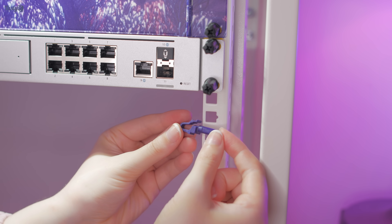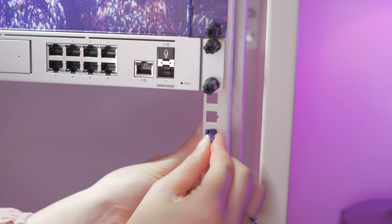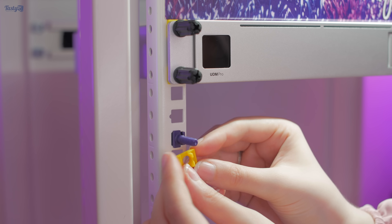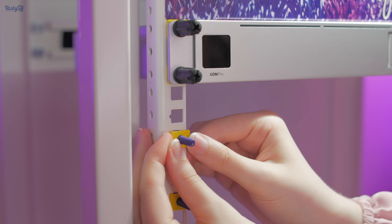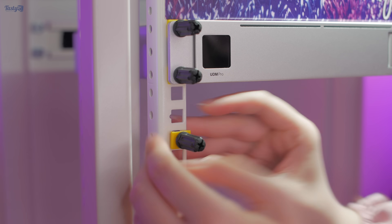Installing these should be straightforward. First, you install the stud with the clip facing towards the inside of the rack. Then you take the little lock piece and push that into place — it can only fit one way. Then you're able to use the nut to secure your equipment. However, they weren't all straightforward — sometimes I could get the stud in with a bit of force, but the fit was so tight that the only way to install the lock piece was to use a nut and compress it in.